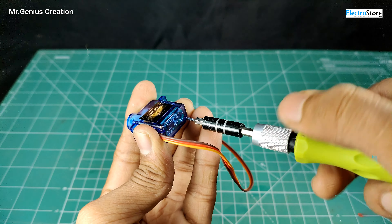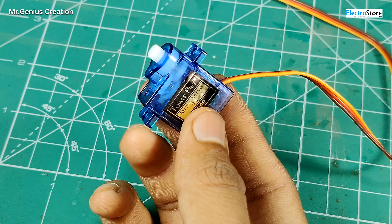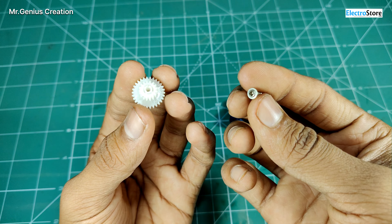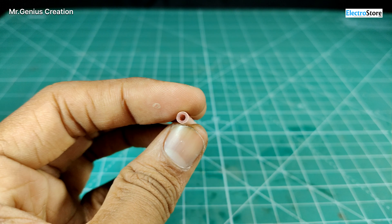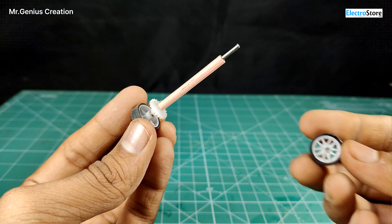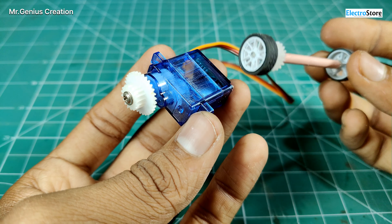Let's fix this motor. Now we can fix the servo motor. We are going to create the rear axle — I am going to take a gear and screw it with this gear, then put it on the shaft of the servo motor. We will take a loose pen and cut a small piece, then put an axle on the gear and wheel, and place it on the rear axle.